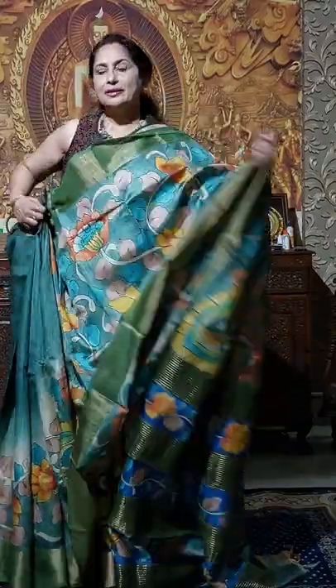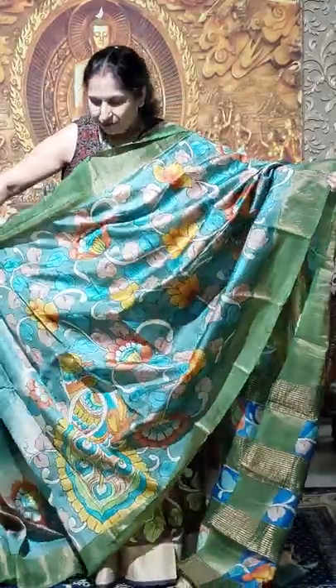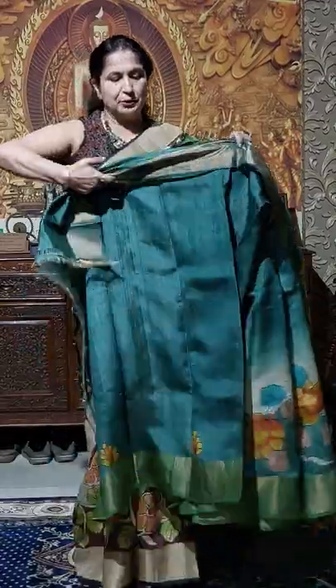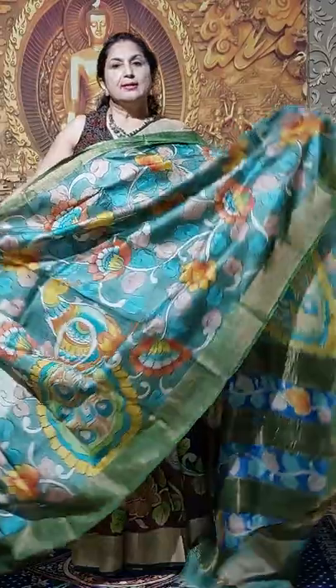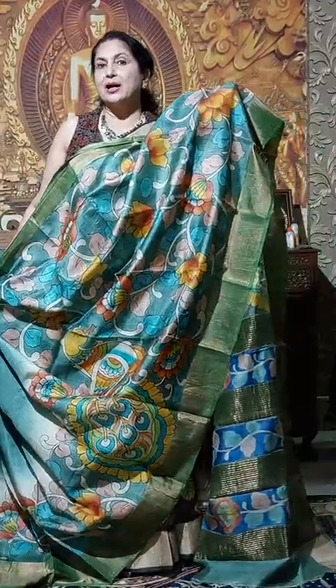This is Jodibodder. And you can now see the blouse piece also. This is the blouse piece. The first one — all are 6500, now you will get it in 6000.